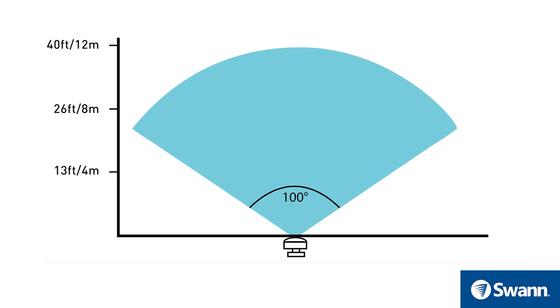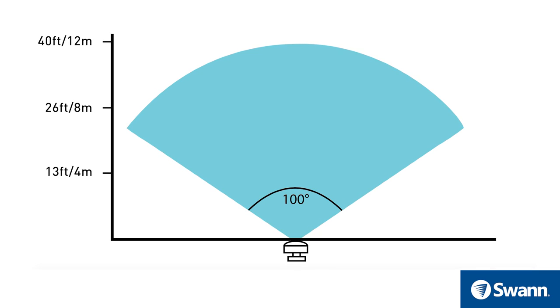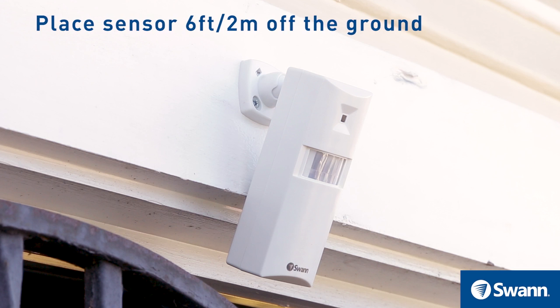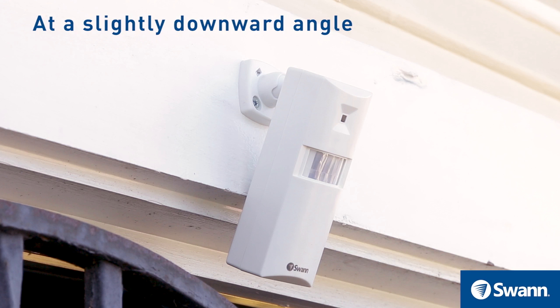Under typical conditions, the alert sensor is designed to detect warm objects moving approximately 40 feet or 12 meters at a 100-degree angle from the sensor. To maximize detection, place the alert sensors approximately 6 feet or 2 meters off the ground, pointing at a slightly downward angle.